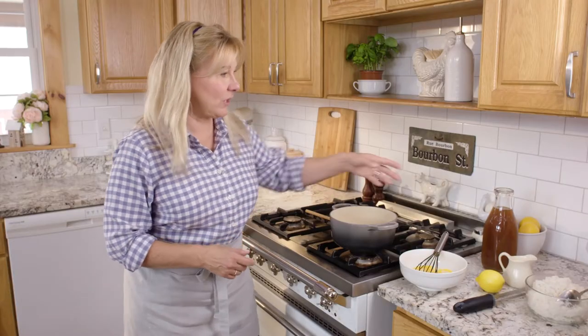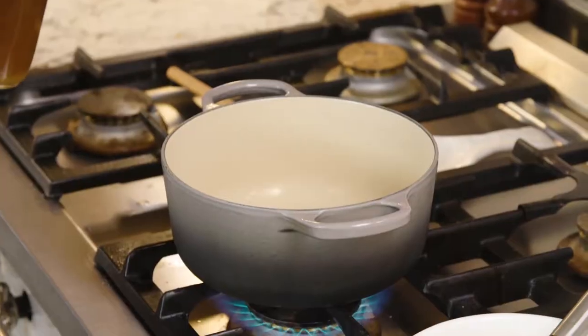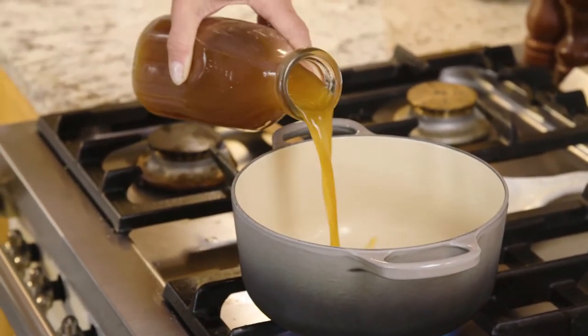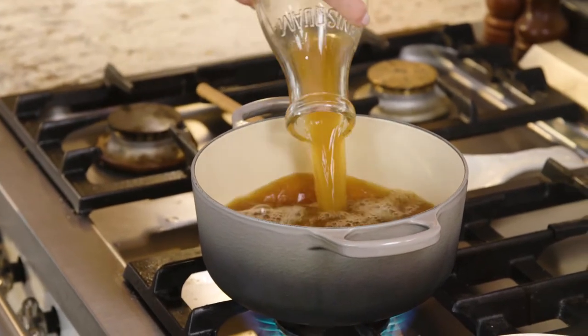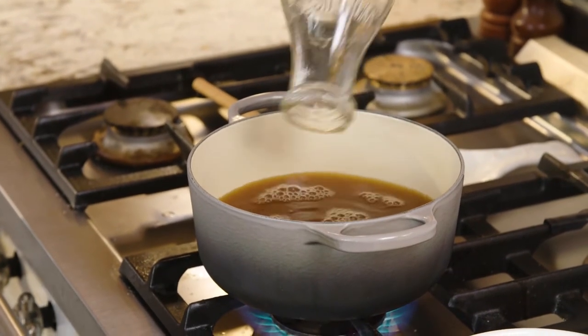To get started, I'm just going to heat up a quart of broth in a soup pot. You can use whatever kind of broth you want — vegetable, chicken, beef, bone broth — just something that's got a little bit of flavor. And I'm just going to bring that to a boil.